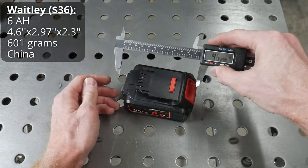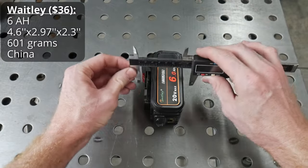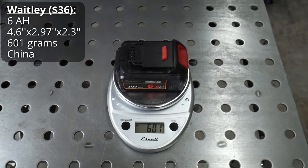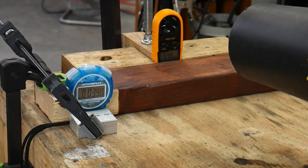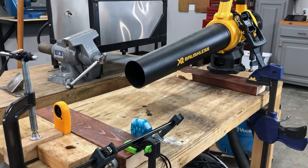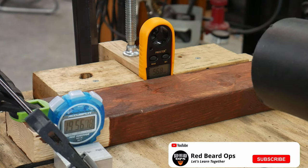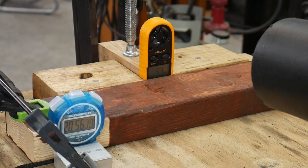The first aftermarket battery we will be testing is the Waitly, which comes in at $36. All of the aftermarket batteries tested today are rated for 6 amp hours. The test rig is fairly simple: the blower is strapped down to the table with the airspeed meter in front of it. Neither item will be moved throughout the entire duration of the blower testing. We insert the battery, depress the trigger all the way, lock it in the full position, and run the blower until the battery dies. The degradation of airspeed as the battery dies is very abrupt, and this signature holds true for all batteries tested.